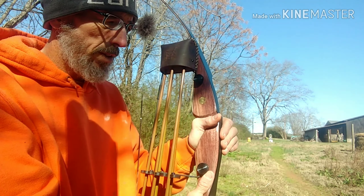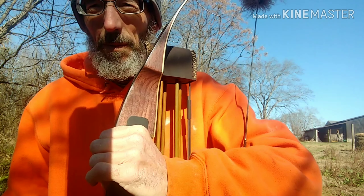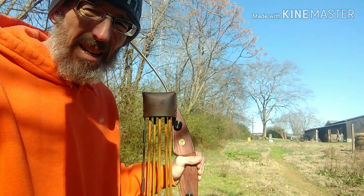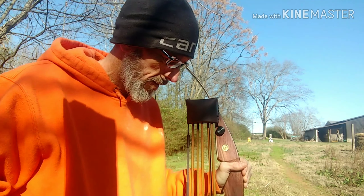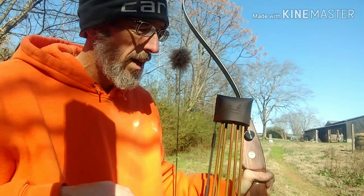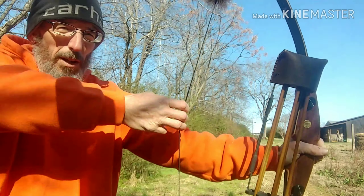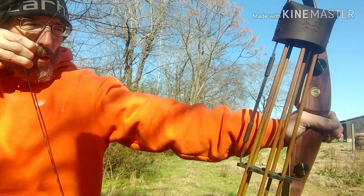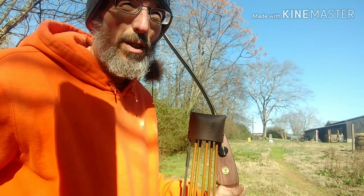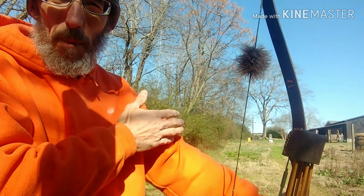For me, holding the bow this way and my hand up here closer to the shelf works a lot better for me, and that's the way I go with it. If it's not comfortable, you'll have to figure out a different way. I just try to let it rest there on that fatty part, because when I draw, I don't have to really do a whole lot. It's just resting up against my whole arm and bone structure.